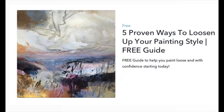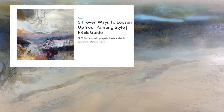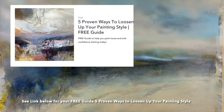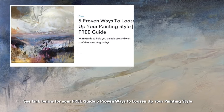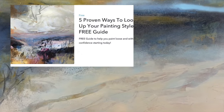If you want to step into painting looser and making your painting routine more fun and enjoyable, don't forget to download your copy of the free guide 'Five Proven Ways to Loosen Up Your Painting Style.' The guide has my top five tips to transform your painting style, so grab your copy via the link below this video.